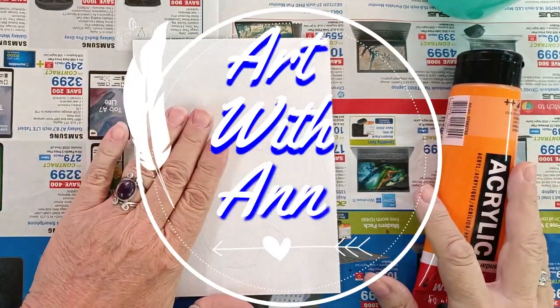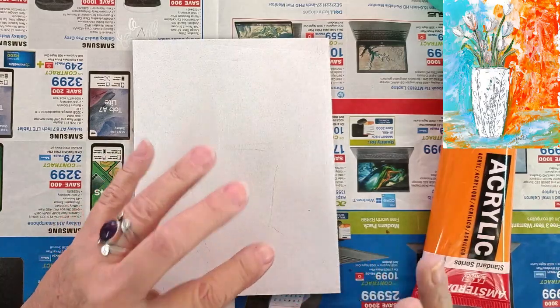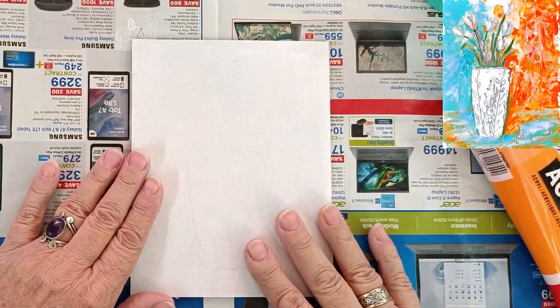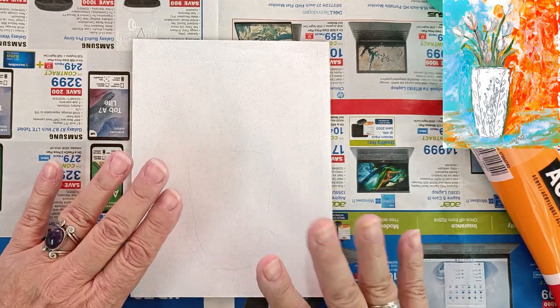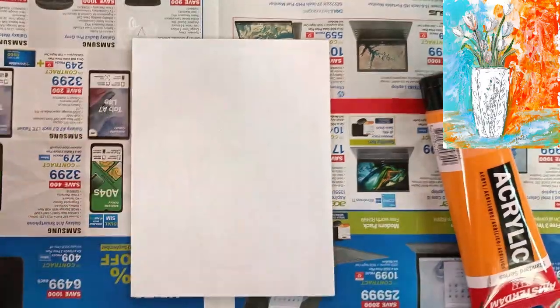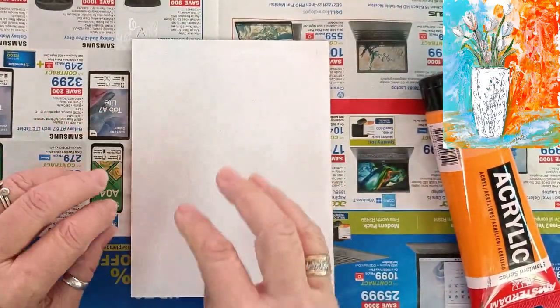Hi, this is Anne. Today I'm going to show you how to paint in oils but also how to put an acrylic base at the back and paint with your oils on top. The colors I'm going to use for my background are orange, turquoise blue — or you can use any color you like — and a little bit of white. I'm going to make white tulips in a white pot.